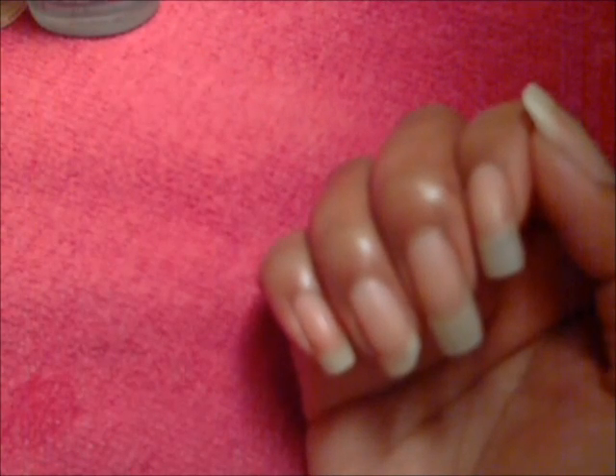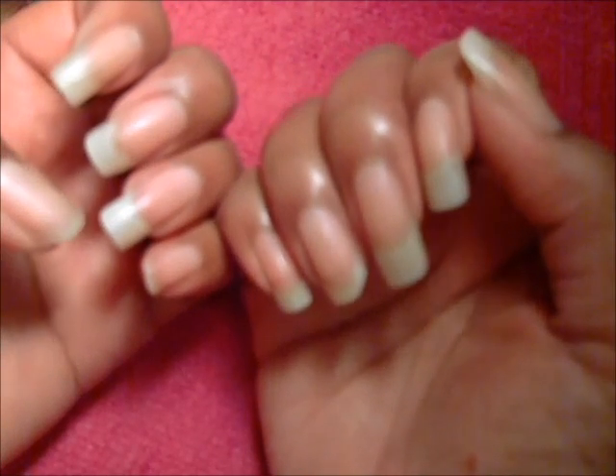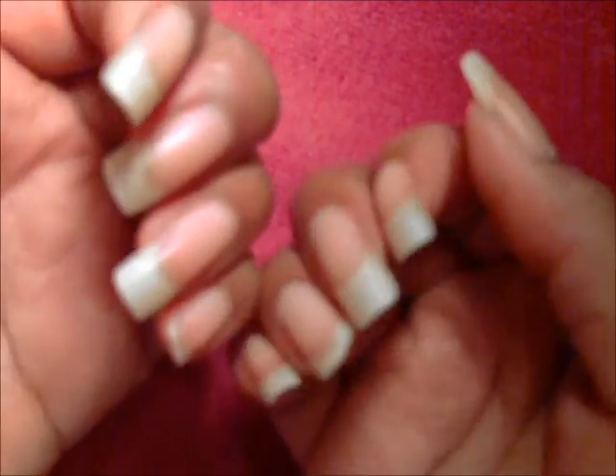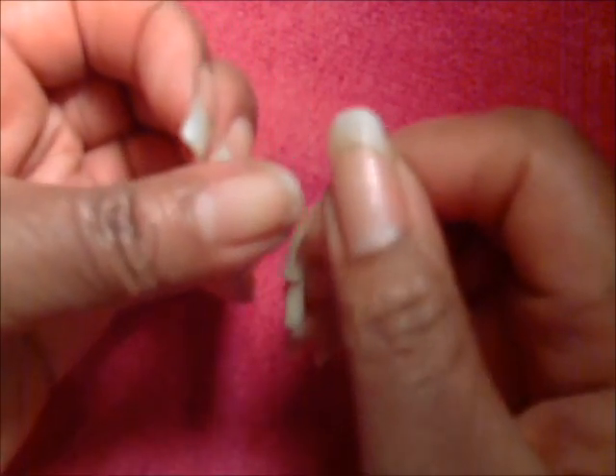Okay guys, so these are the results. Honestly, I don't see too much of a difference. They still look a bit yellow to me, so I don't know if this works. Maybe I see a little bit of a difference, but not too much. To me they look about the same.